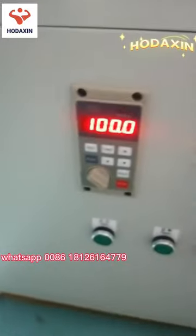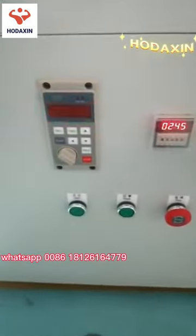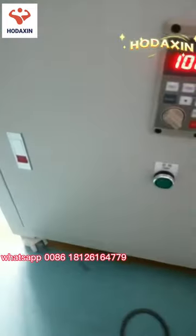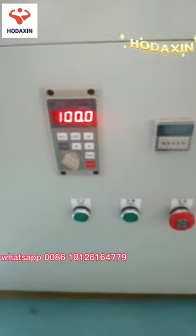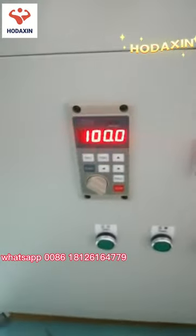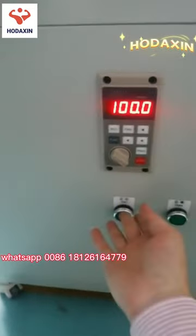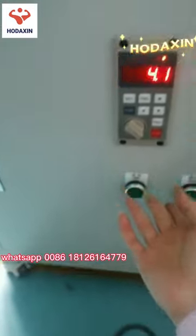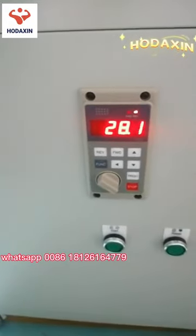Now it is already set to 100. Turn off the machine and turn it on again to verify. Start it — the speed will be 100.